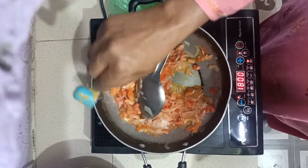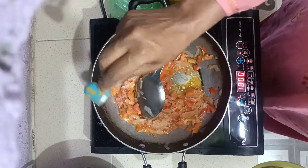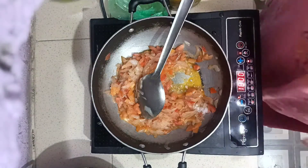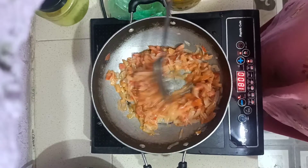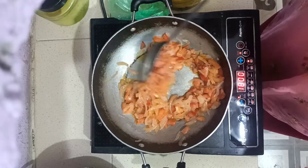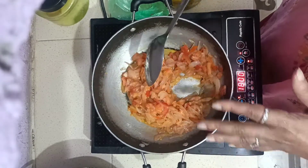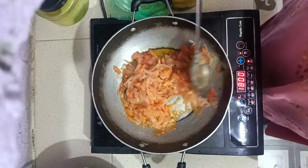So, we'll put it in a little bit. Our tomatoes and the peasants will be soft. So, we'll put it in a little bit. Now, you can put it in a little bit. I don't want to put it in a little bit, but I have a little bit of oil. It's good, eh?